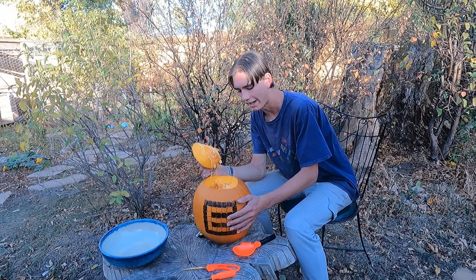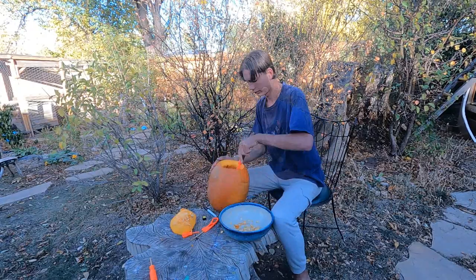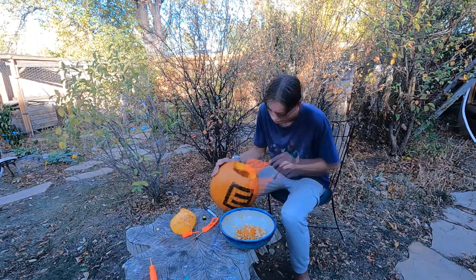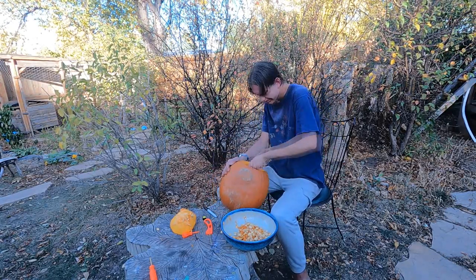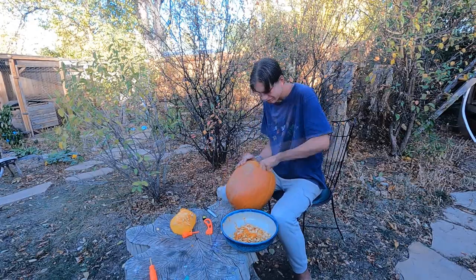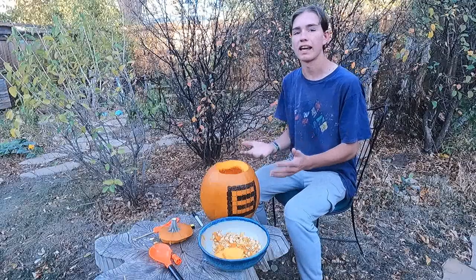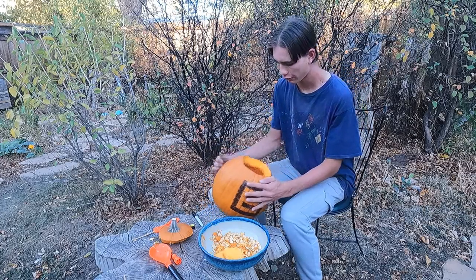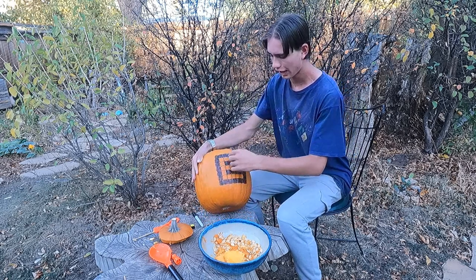Wow, there's a lot of seeds in there. I got as much of the innards out as I could. That took a little bit longer than I wanted it to, but oh well. I still have a few strings in there, but I couldn't get all those out. So now it's time for the actual fun part — carving out my logo.